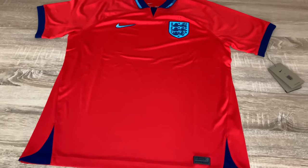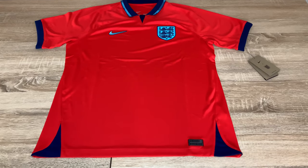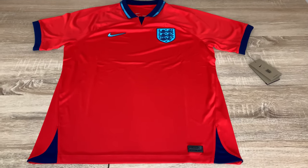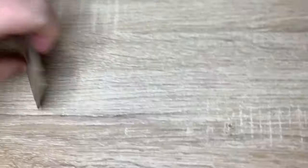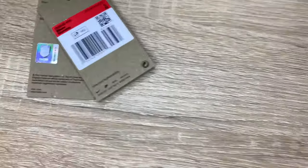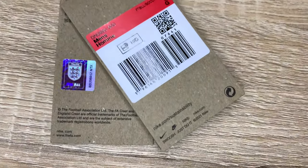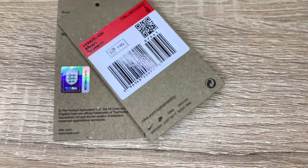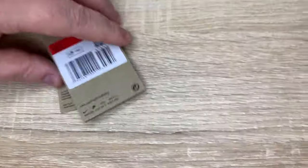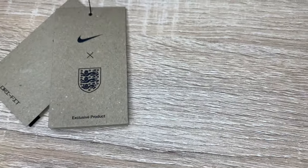Hello England fans and football fans. In this video I'm going to review the replica fan version of the England red away shirt 2022. First off, we're going to show you the tags — this is a genuine shirt. Always look for the hologram; if it doesn't have that hologram it's going to be a fake shirt. I also do fake videos, so check my other videos to check out the fakes. This is a size extra large Nike Dri-Fit — that's the detail of the tag.